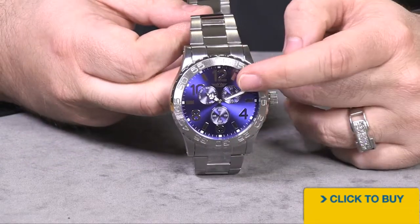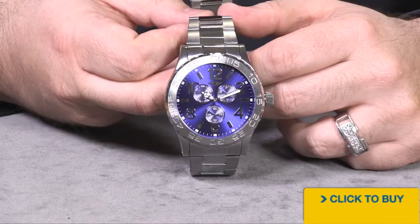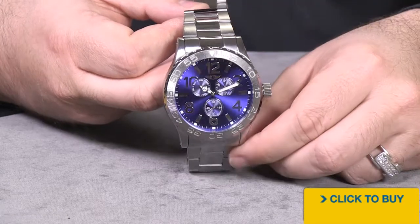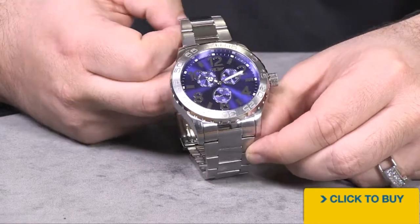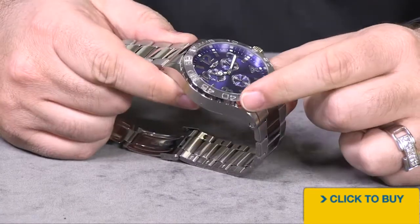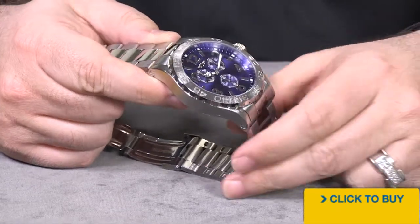As far as the complications go, you've got your calendar date at the 2 o'clock sub-dial, day of the week at the 10 o'clock sub-dial, and your constant running seconds right down there at the 6 o'clock. You've got a brush finish on the bezel, and then it goes down to a beautiful mirror polish around the outer edges.